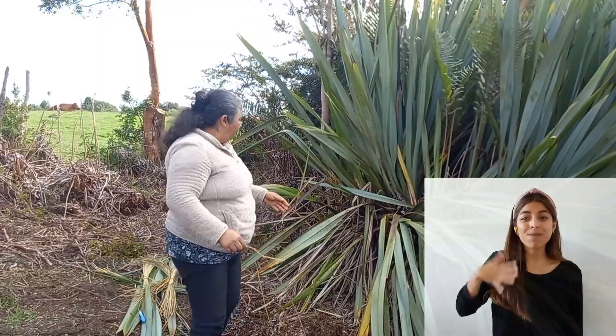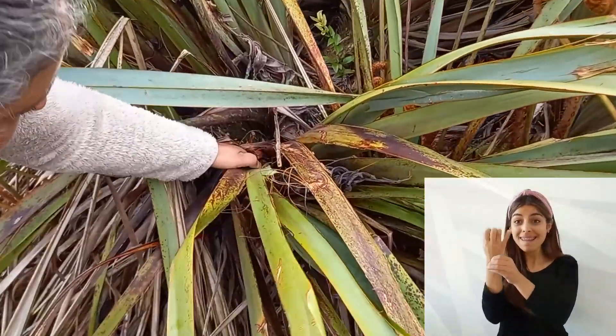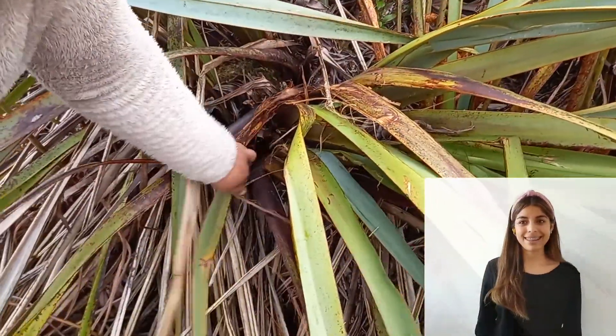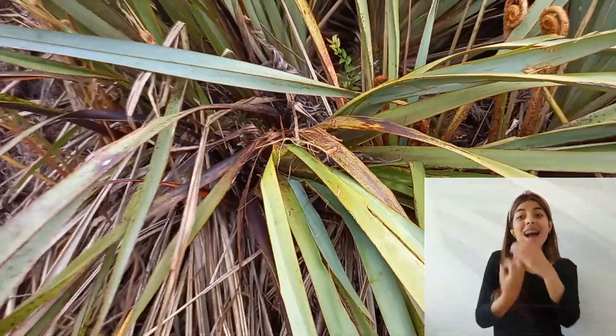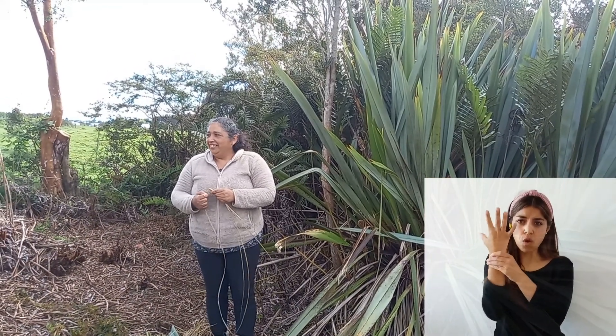¿Qué otra cosa haces tú para conservar las plantas también? Hay que dividirlo en plantas porque tienen un tronquito acá. Este tronquito, esta ya da una mata. Cortándolo de acá bajito ya da otra mata. Yo saco de esta y la trasplanto. Así que ya he plantado varias de estas nuevas y tengo para renovar la materia prima. Se demora en crecer entre cuatro a cinco años. Es bien lenta para su crecimiento.